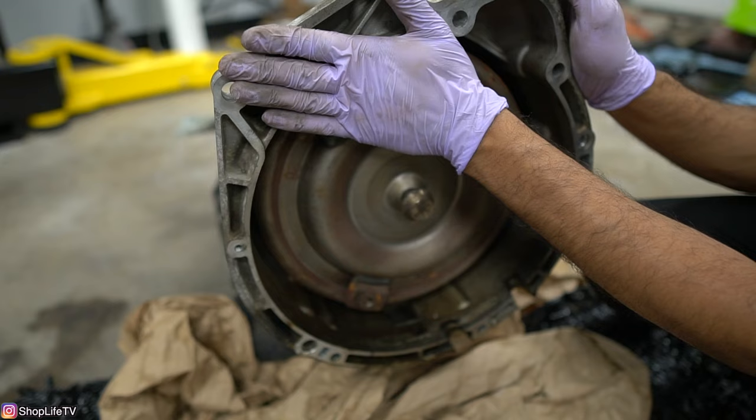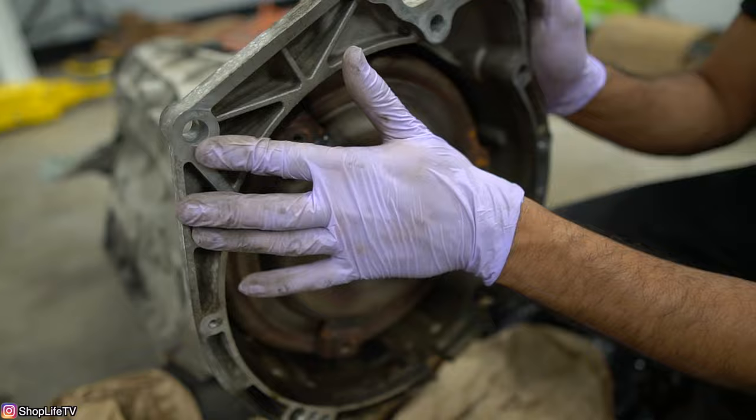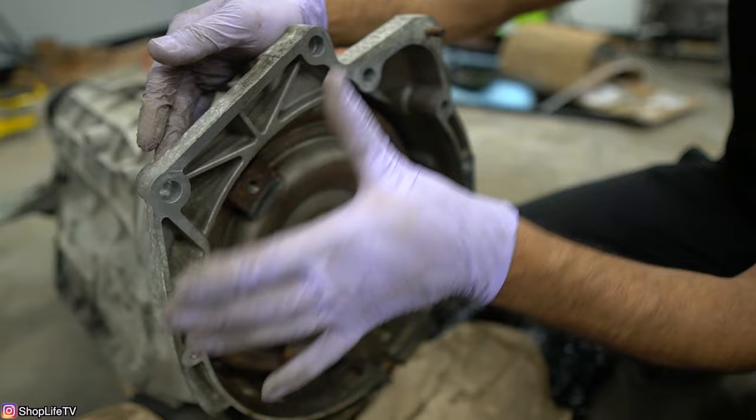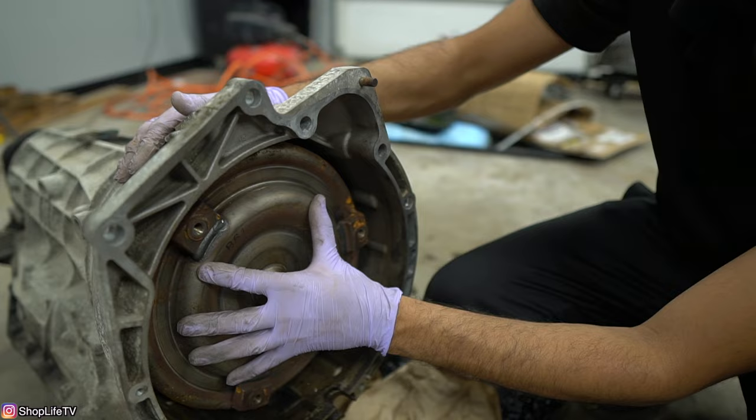A lot of people assume that gap is there because the dowels aren't going into the bell housing holes. So they just try to crank it down with the bell housing bolts, and when they do that they end up putting so much pressure on the torque converter that it actually damages the section I'm about to show you.